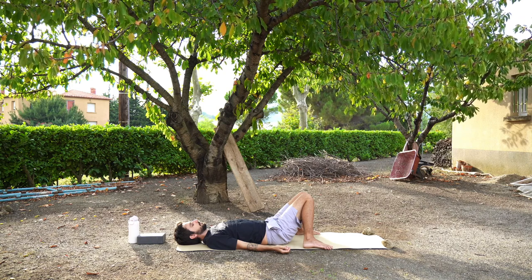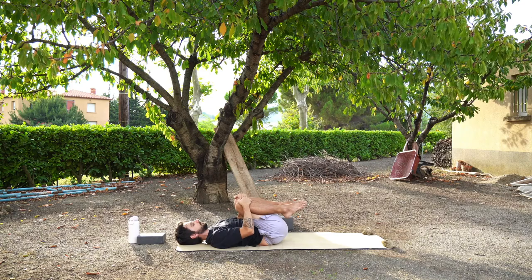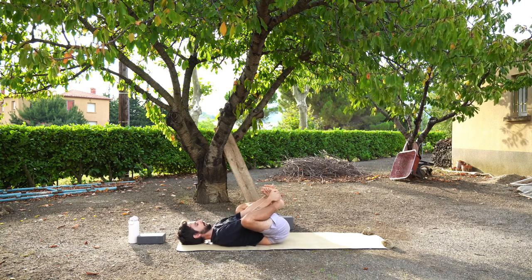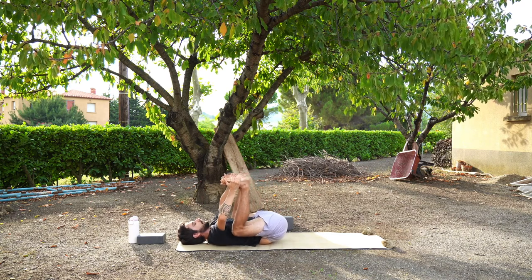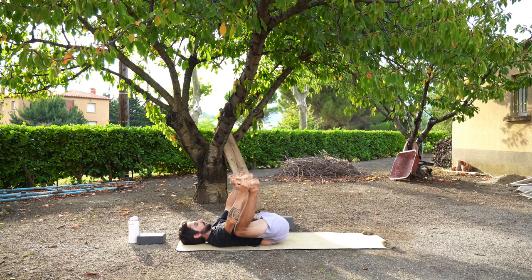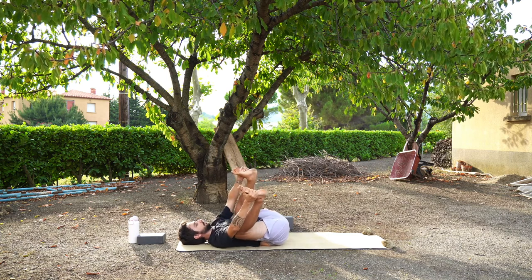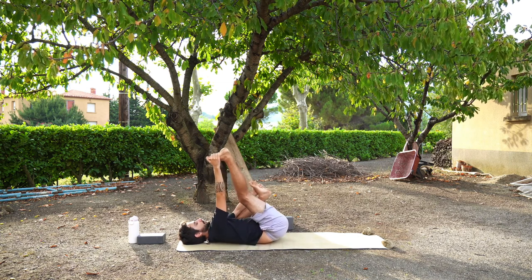Bring your knees into your chest and then your feet into your hands. We're moving into happy baby. I like to hold the outside of my feet and bend my elbows to bring my knees almost down to my armpits. If this isn't an option for you, you can hold onto your knees or hold onto the back of your legs. If you want to move from side to side for a nice lower back massage, you can do so. Some people also like to straighten one leg and then straighten the other.